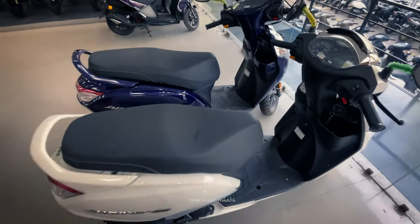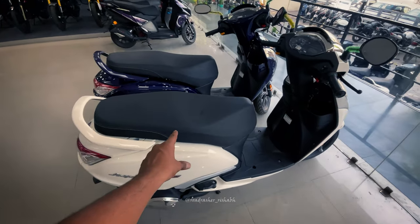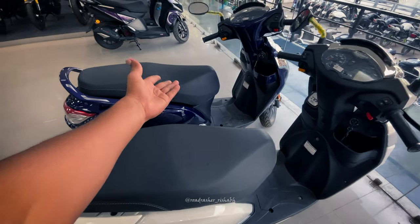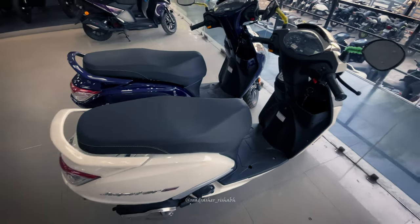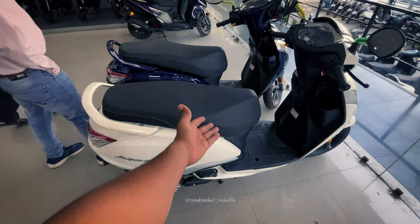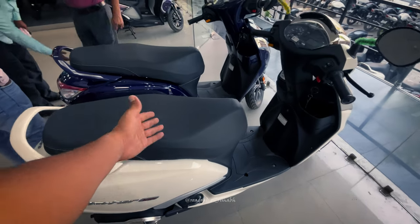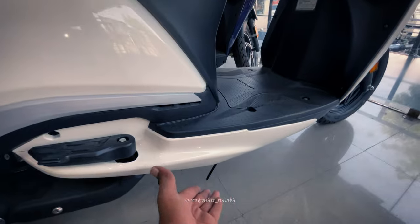And here is the E20 and OBD2 variant. Here is the scooter — 124cc and 8hp, 10Nm of torque. You can see it's 108kg kerb weight, with a seat height and 163mm ground clearance.